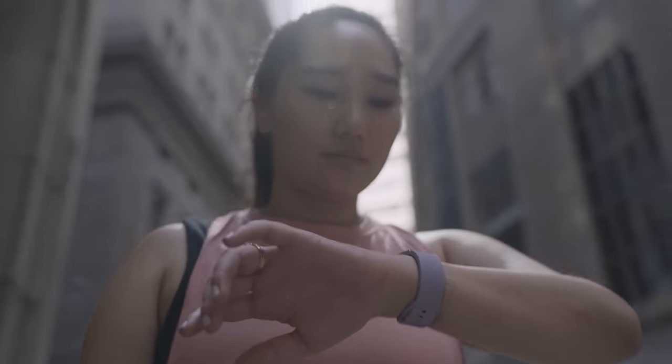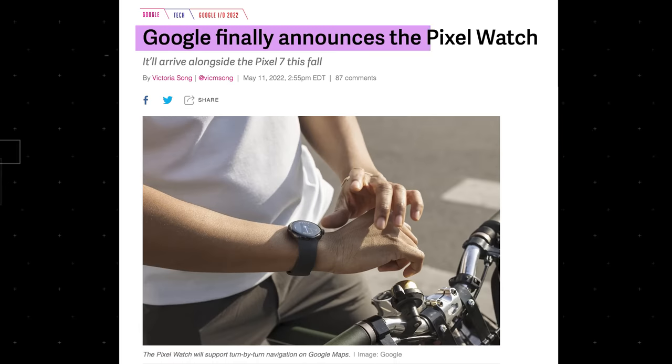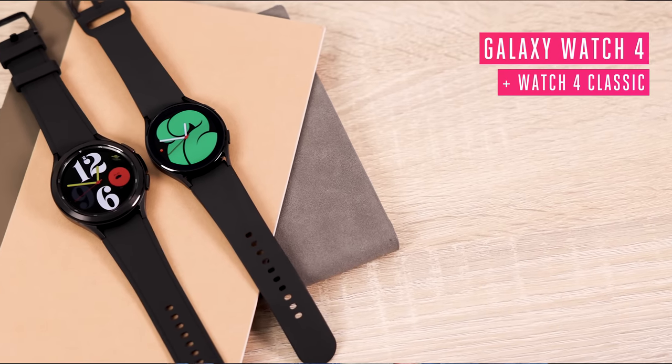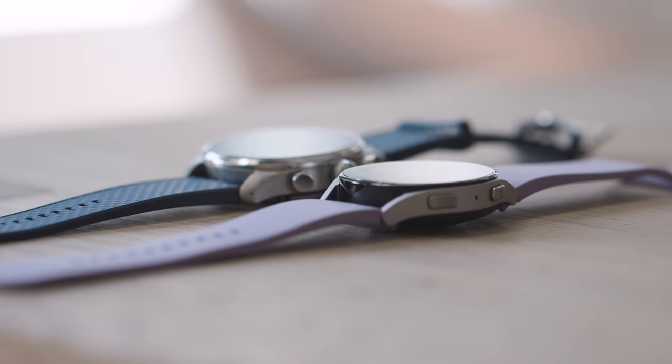The Watch 5 can even detect if you're snoring without needing your phone, like the Watch 4. None of these things are particularly exciting, and the Watch 5 is such an iterative update because, frankly, it can be. Until Google launches its Pixel Watch later this year, Samsung doesn't have much real competition in Android smartwatches. The only other Wear OS 3 watches available right now are the Galaxy Watch 4, Galaxy Watch 4 Classic, and the Montblanc Summit 3 — which costs a whopping $1,290, compared to the Watch 5 starting at $279.99.